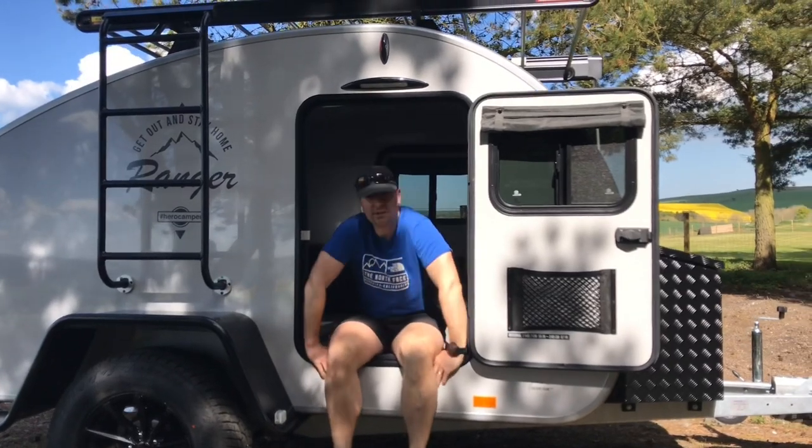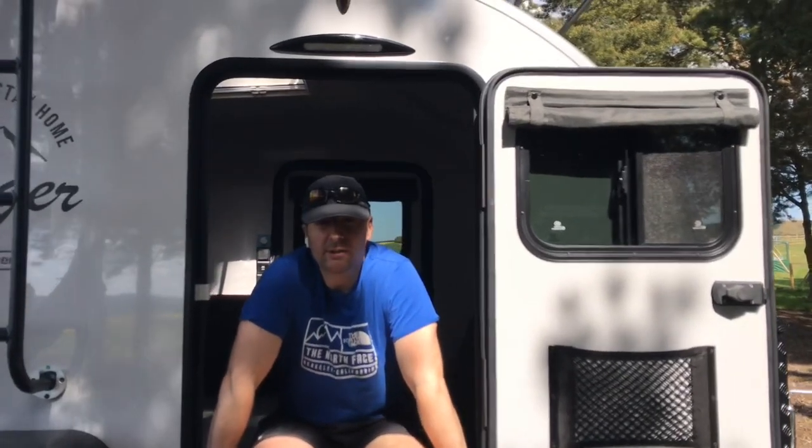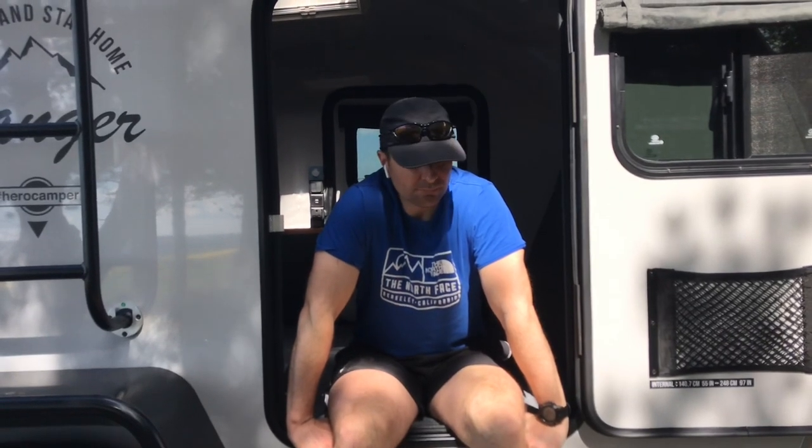That's pretty much the walk-around of the Hero Ranger. We will be doing more videos having a look at the Hero Traveler, and we've also recently done one looking at the Pro Camp Bush Camp model. They're all a bit different but worth taking a look at on our YouTube channel. You can also check our website at www.funfitadventure.com — we've also got Facebook, Instagram, and the YouTube channel, so we'll catch up with you soon. Cheers!